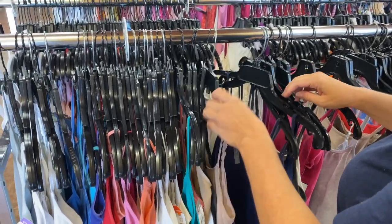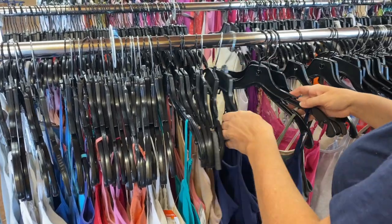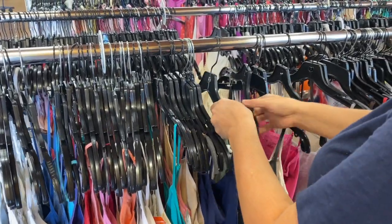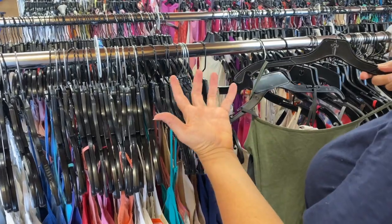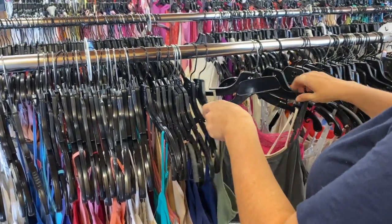Sometimes the clothes can get tangled. When things are tangled, you have to unravel the clothes calmly.